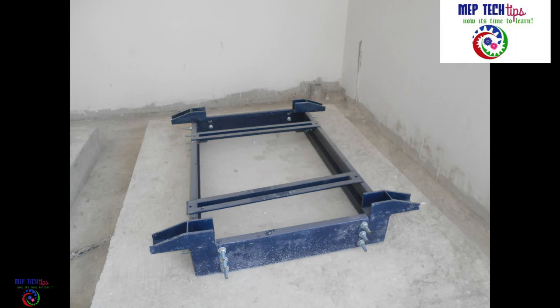After receiving the inertia base, you can see in the video how we check the size, height, and model. The supplier will provide the model at the time of submittal, and you have to verify the same details when the delivery arrives.